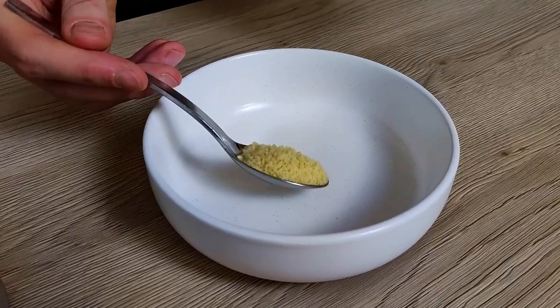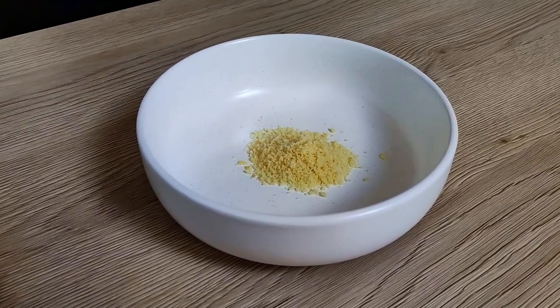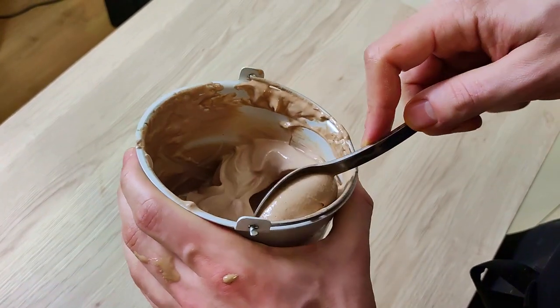I put one spoon of crumble on the bottom of the plate and then one quenelle of ice cream on the top.